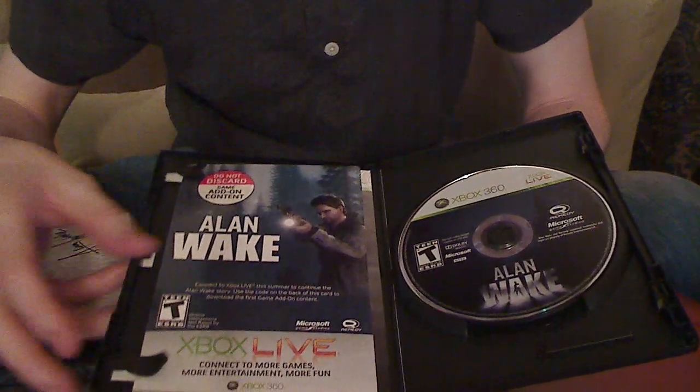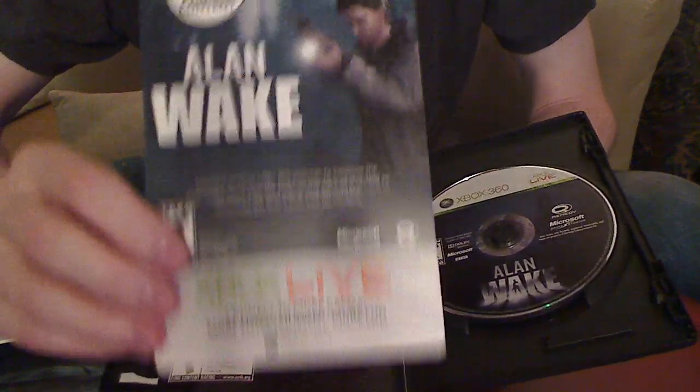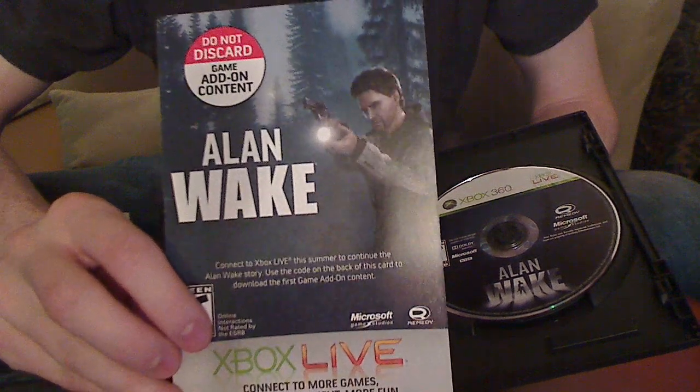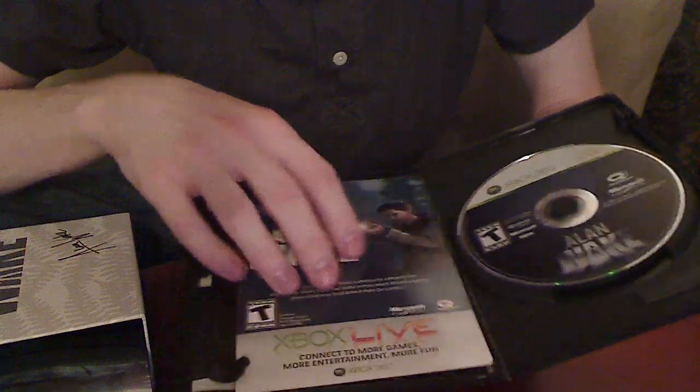You also get a card for the first downloadable content that'll come out — you're actually going to get that for free. So that's pretty neat, an added bonus in there.